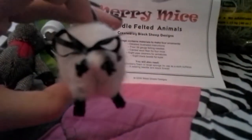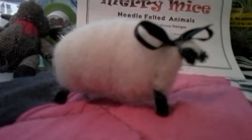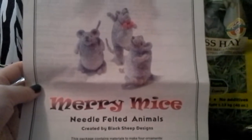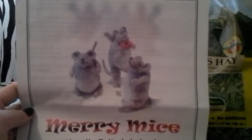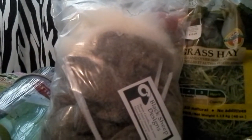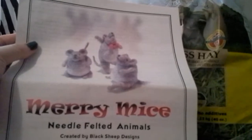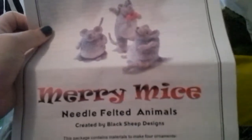Especially after I saw this cute little sheep — it was only $3 and I was like, that's so cute, you can go in my dresser. So my mom actually bought me, for $25, this set to make three Merry Mice Needle Felted Animals. You have enough supplies as far as pipe cleaners, beads, and everything to make three. But wool-wise, you actually have enough to make like eight. My mom made one and I made two and they came out so cute — I'll show you guys those in another video. We're going to make a little display with them for Christmas and I'm really excited to show that to you guys.